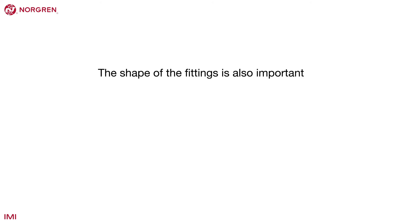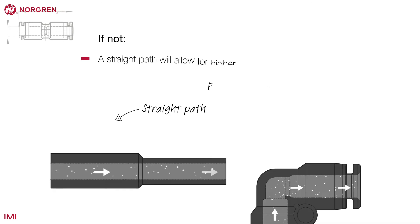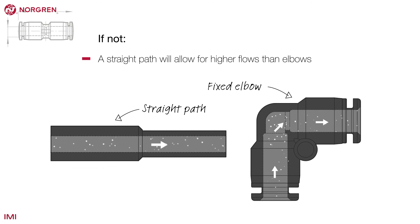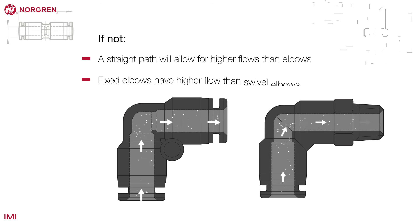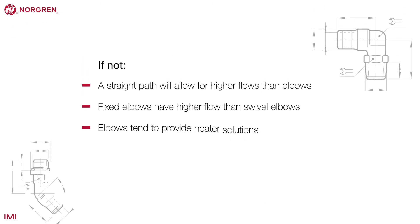The shape of the fittings is also important, so you should start by asking your customer if they have a preference. If not, then here are some things to think about. A straight path will allow for higher flows than elbows, but fixed elbows have higher flow than swivel elbows. Elbows do tend to provide neater solutions though, so weigh up the importance of that against flow rates.